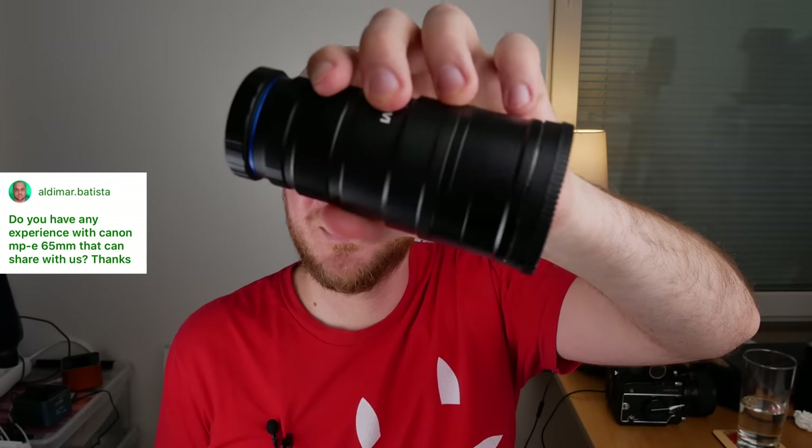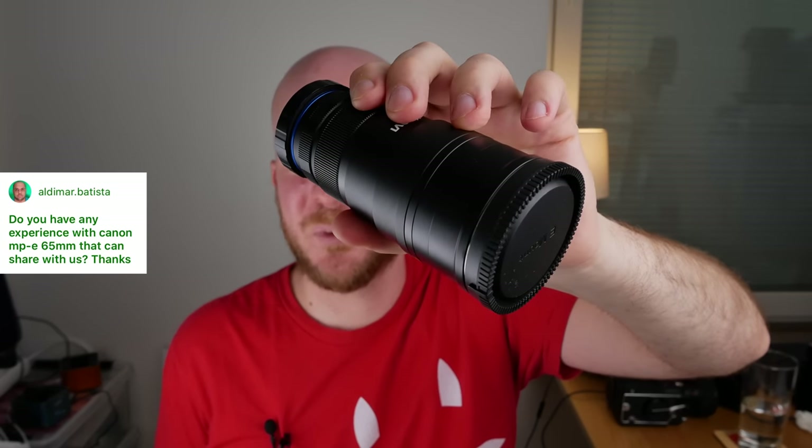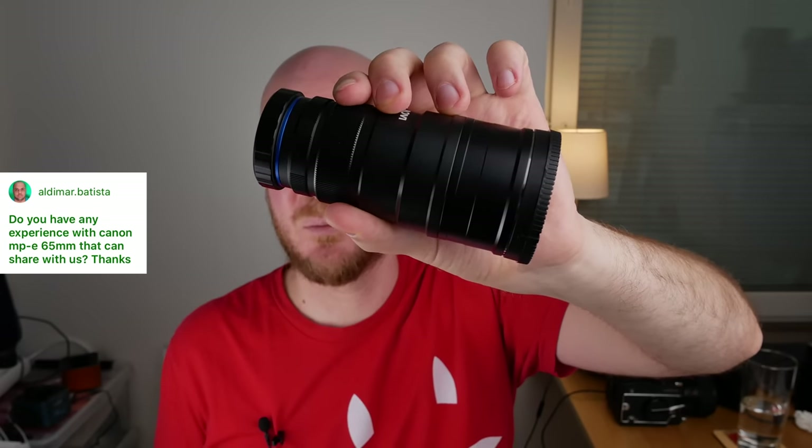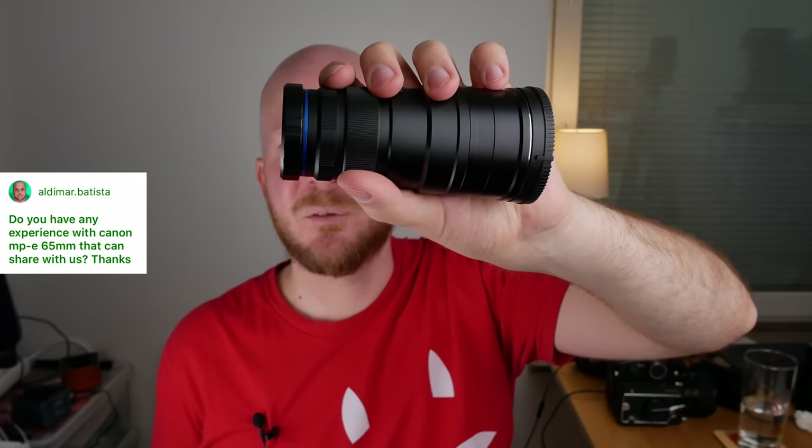Do I have any experience with the Canon MPE 65mm? Unfortunately not. I chose the Laowa 25mm 2.5-5x magnification lens instead — it's pretty similar, a lot cheaper, smaller, more lightweight, and has a thinner front end, which is why I went with it and I really love it. I can't say that much about the Canon MPE 65mm, but all the photos I've seen taken with it look beautiful, so I'm sure it's a great lens.